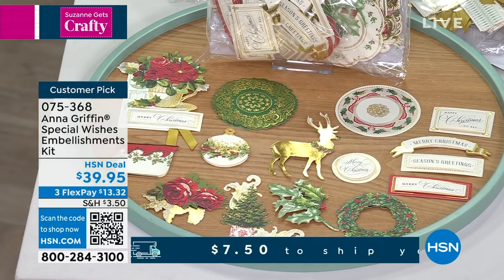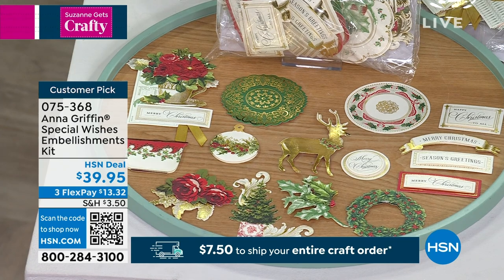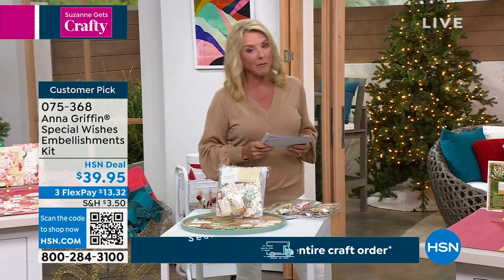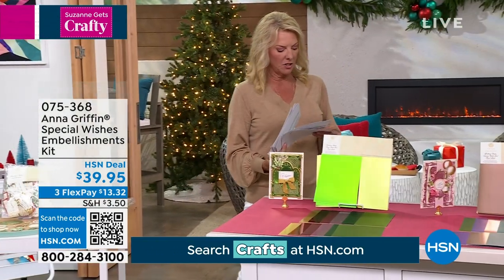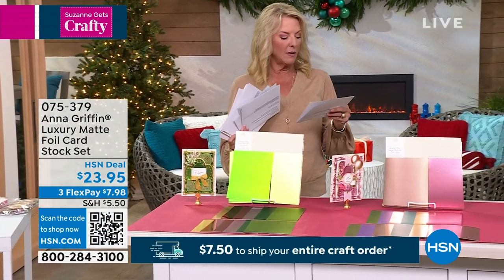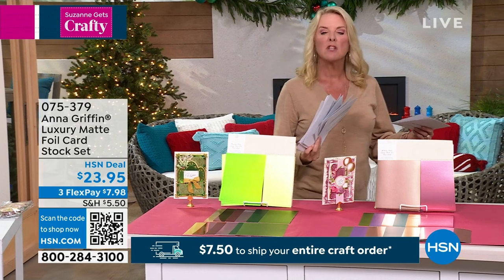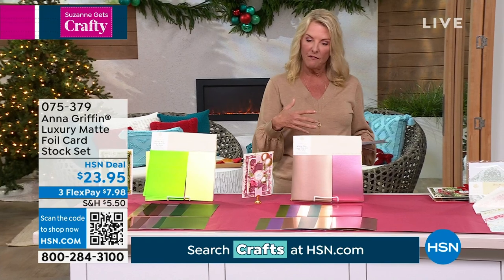Leah D said, 'What a great price point on the cornucopia easel card die set.' Yes, Leah — that was our this-day-only price. It was on sale for $36 originally; we had it at $29 and some change. That beautiful cornucopia die set — it's paper and those dies, and you're good to go. Maybe get the Empress while you're at it.